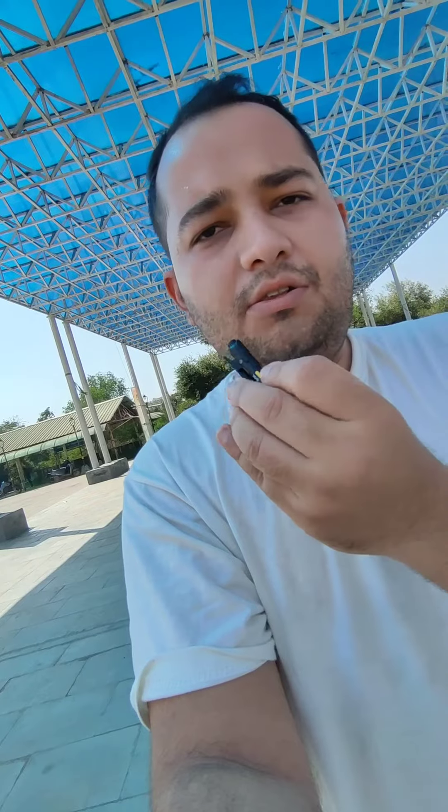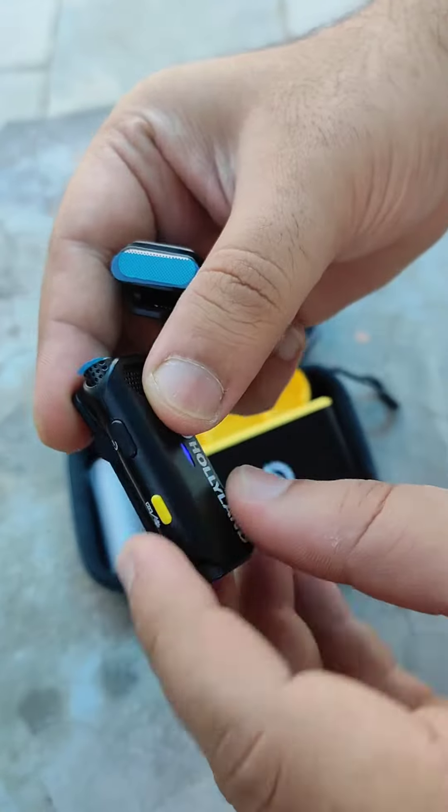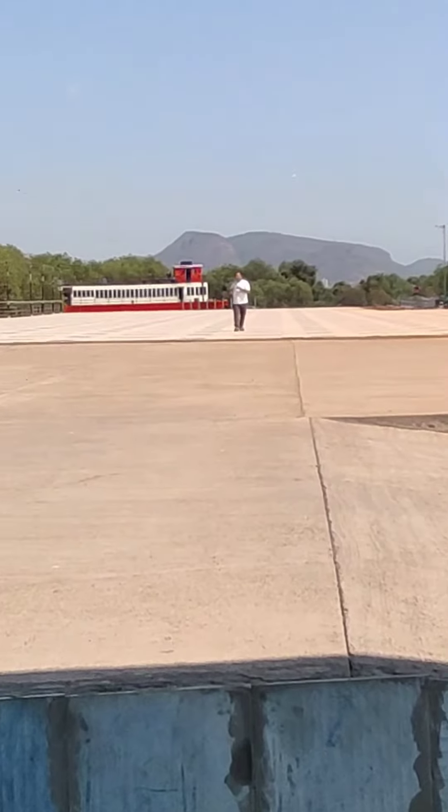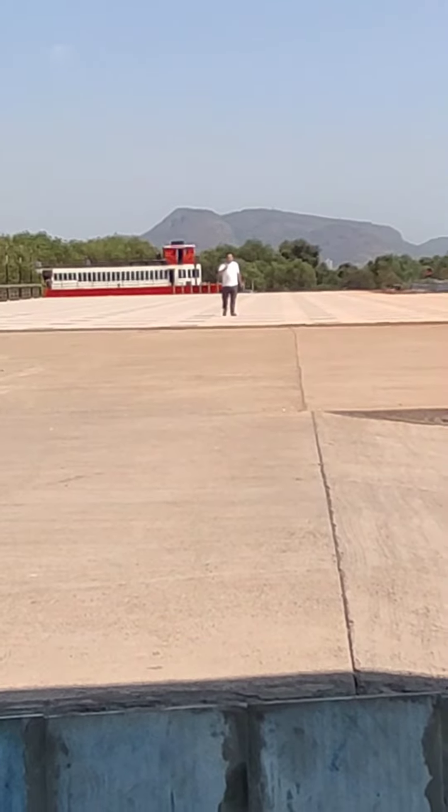It has 1.5 hours charging time, so it's fast charging. Now I'll click this button which is the noise cancellation button — it will turn green. As you can see, I'm recording this on the Hollyland Lark C1 microphone.